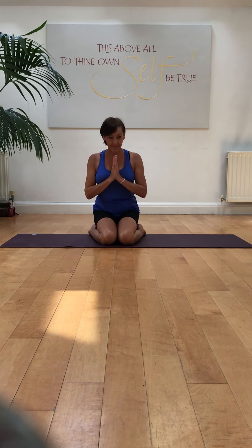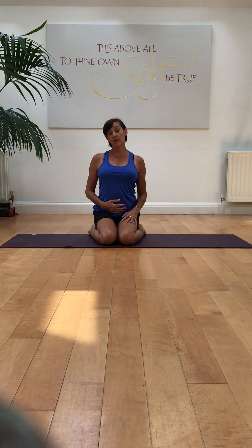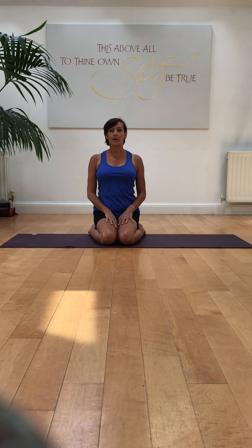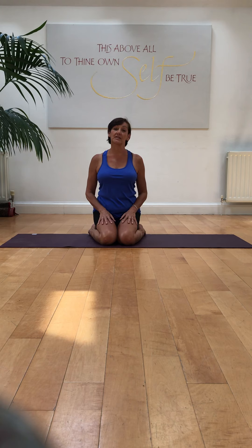Namaste. Thank you for joining me. This is Debra Curran here and today we're going to be working on some strong abdominal work which will help to strengthen the lower back. We may be doing some rollings, that kind of thing. So if you have a period today or lower back issues, it may not be the right video for you to practice today. Maybe have a look at one of the others that I've got up on the channel.